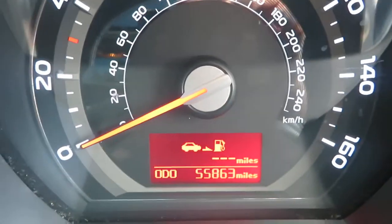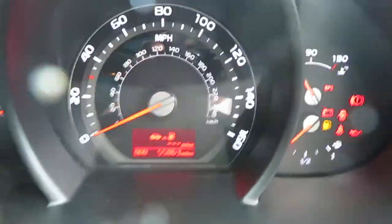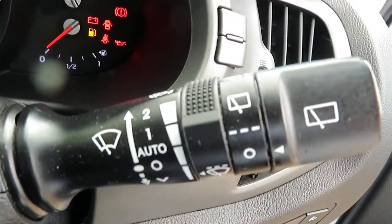Let's check out the mileage: 55,863 miles — that's all it's got. Not bad at all.